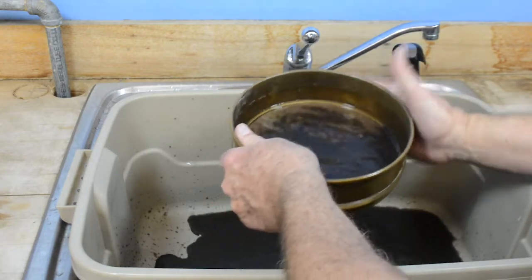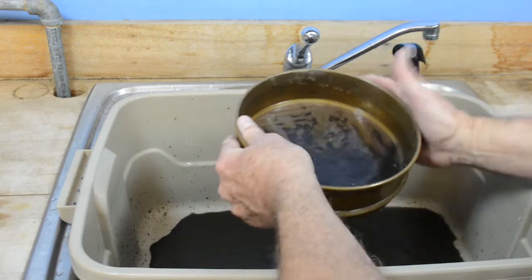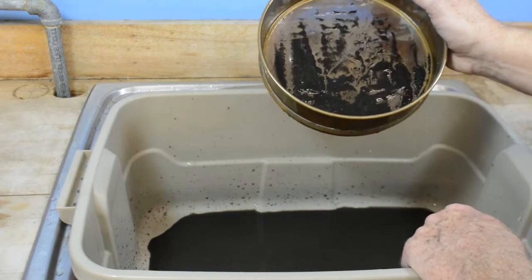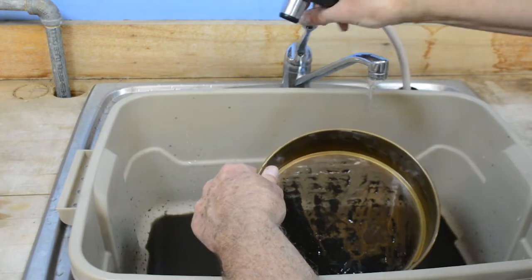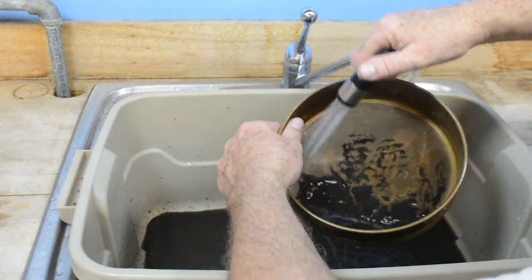What remains is fine sand, silt, and organic matter, like small roots, nematodes, and VA — vesicular or buscular mycorrhizal spores. Next, I'm going to wash this down and concentrate the material in one part of the sieve.